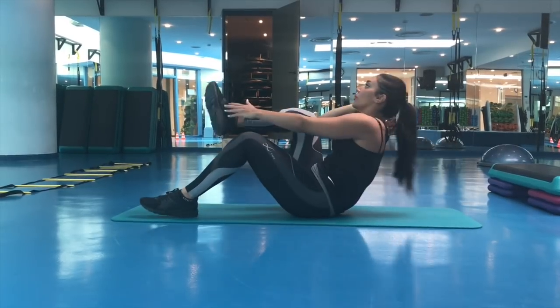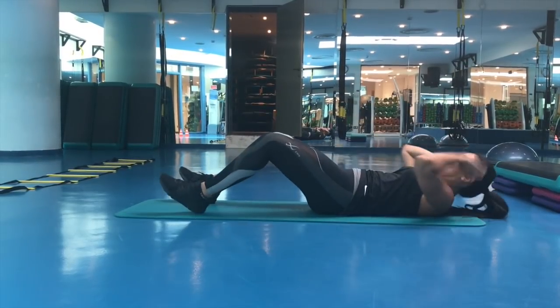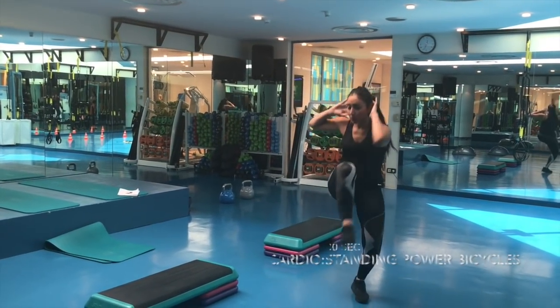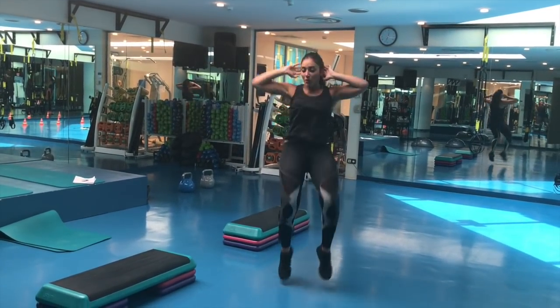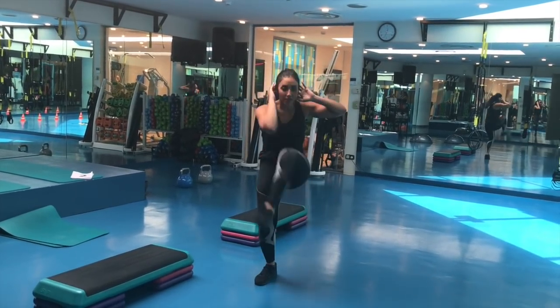Here your lower abs are being engaged. Make sure not to arch your back. Keep your neck up and just go. Then we're doing the cardio again — first of all to boost your metabolism and to burn that extra fat. Don't forget about the cardio between every workout you're doing.